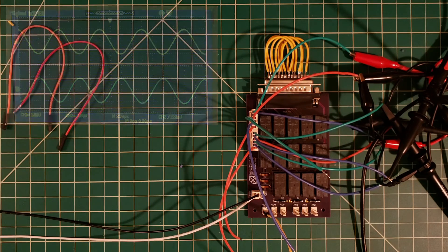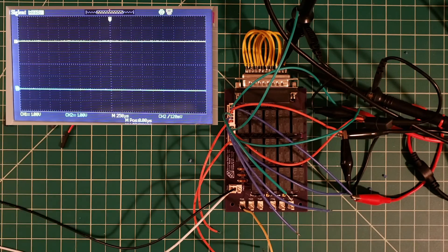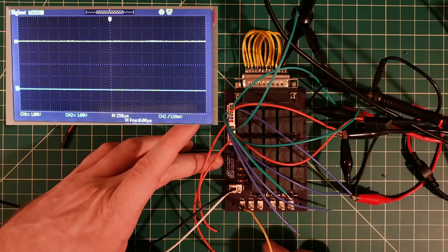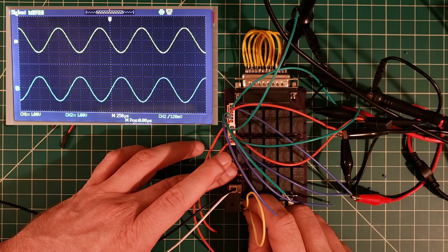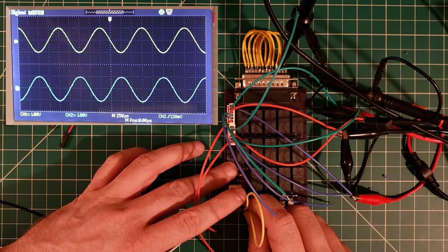Now setting up test number two — we're sending that signal to our left input and we have the oscilloscope probes on the sends. When we activate the insert one switch by closing this connection, we would hope to see our balanced signal on the oscilloscope. And sure enough, when we activate insert number one, we see the signal going out through the TASCAM DB25 connector.